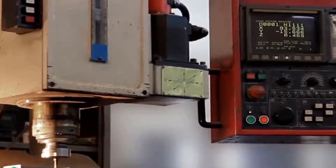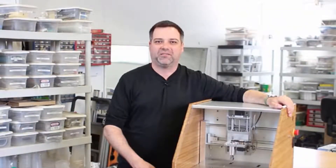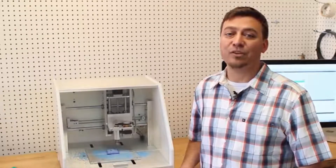CNC mills can be intimidating — the setup is complicated, there's a lot of software, and they're huge. 3D printers are easy to use, but they can only print one type of material and they're not suited for high accuracy. So we made the Nomad 883 to close the gap. It's as simple to operate as a 3D printer with all the power of a milling machine. The Nomad is ready to run right out of the box — everything is included so you can begin making parts quickly.